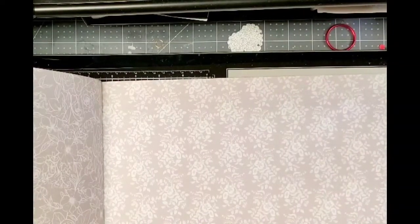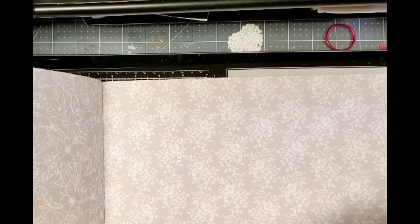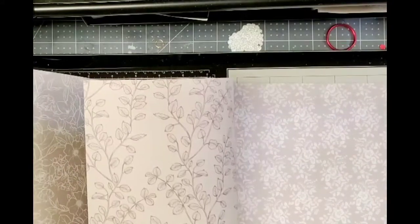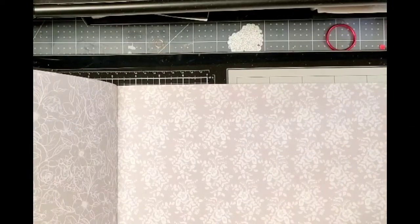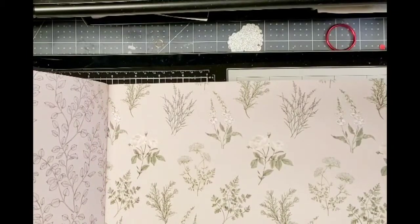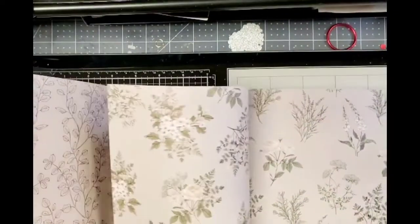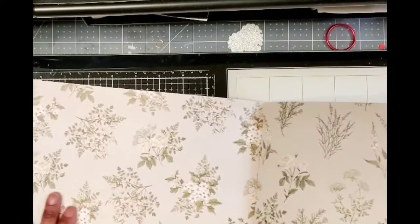And then you have this — it looks kind of like vintage wallpaper lace. I'm starting to think maybe I am vintage-y, because I keep buying vintage-y things. Y'all, look — super pretty. I just have to accept it, accept my vintage-yness. Look at this — super pretty. And that's the back — look at that, that is so pretty.